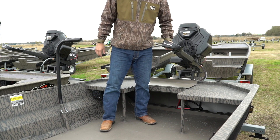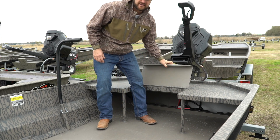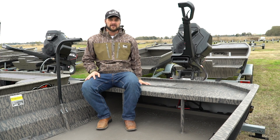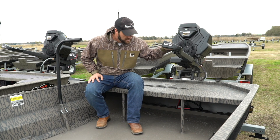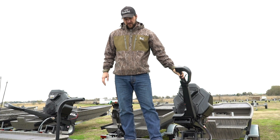If you need to stand up and operate the motor, you have the leg room and area to move around. When you want to fish or scout, fold it out and it gives you the full deck. You can still drive with the deck in the closed position, and you have plenty of room — easy to stand up and fish off of.